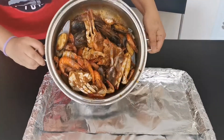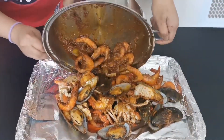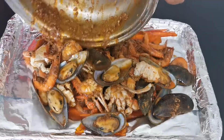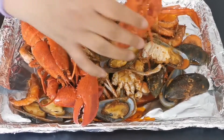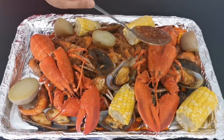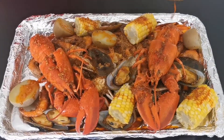This is already done and we are ready to transfer it to a serving plate. I'm putting it into a baking tray lined with foil because there's just too much. Now I'm adding the lobsters and, to make it look beautiful, I'm adding the corn and potatoes, then drizzling some sauce on top of the lobsters and corn.